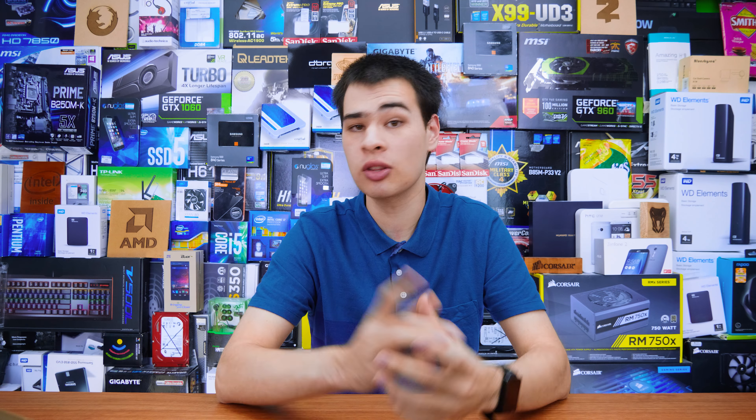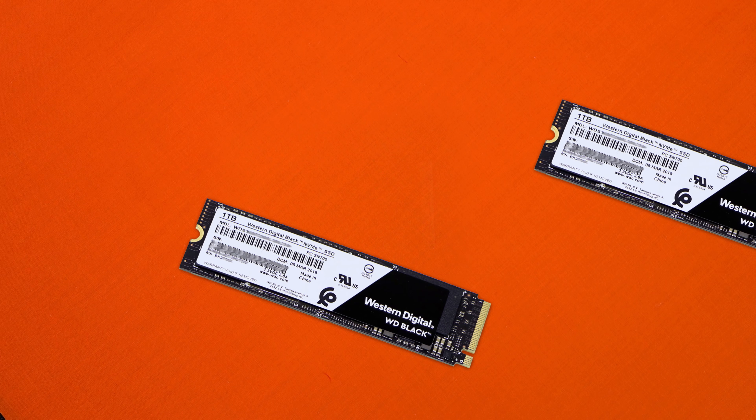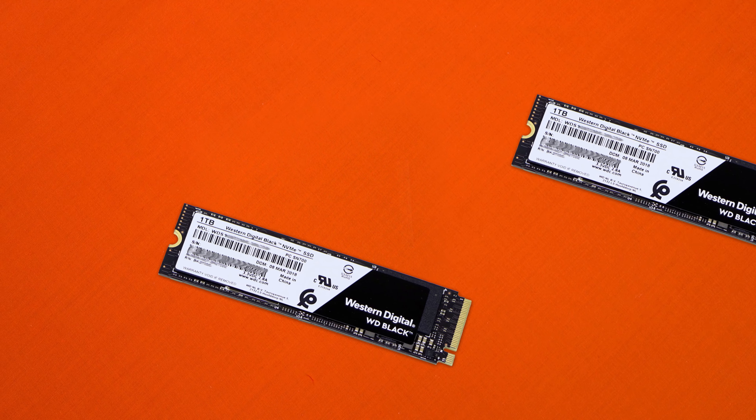Either way, today we're going to be testing the latest and greatest WD Black SSD and put it through its paces to see just how good it is and really how it stacks up to the offerings that have come out of Samsung with insane read and write speeds.